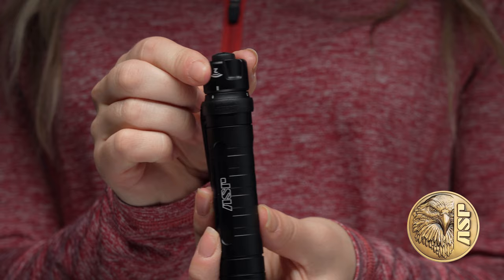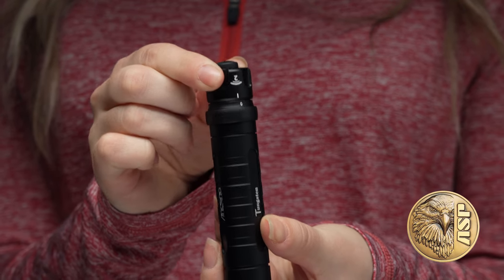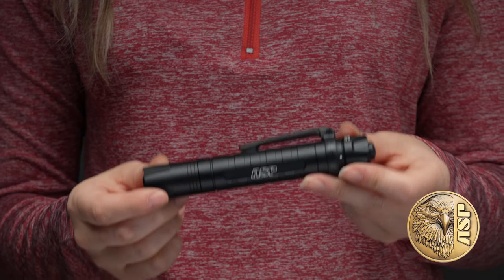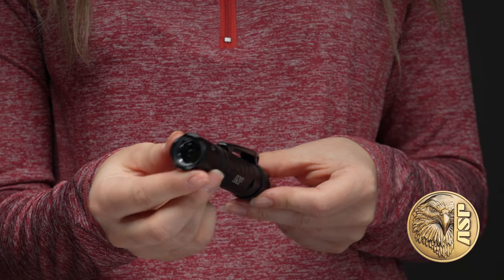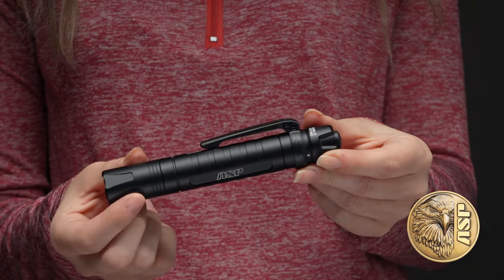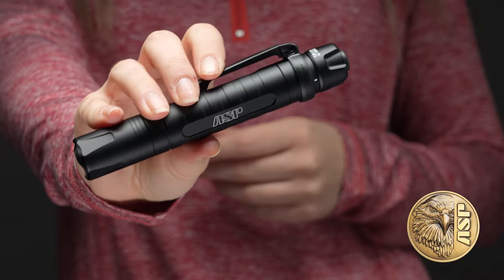ASP's signature rotary selector can be set to constant or momentary activation or lockout. The Tungsten features premium circuitry and optical components surrounded by a 6061 T6 alloy housing that's built to withstand the demands of law enforcement use.